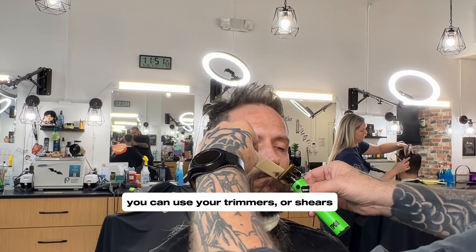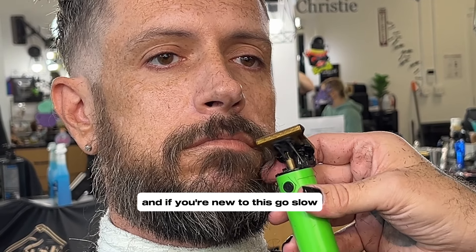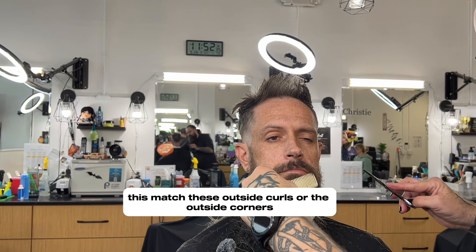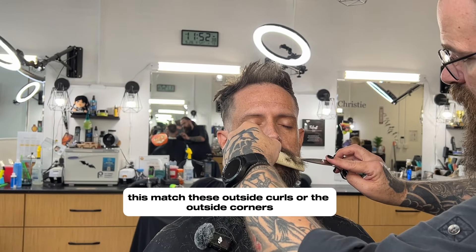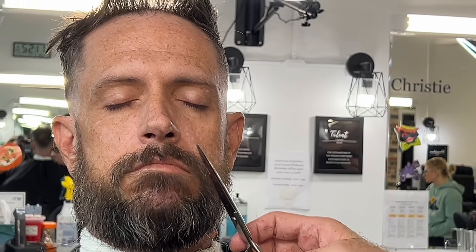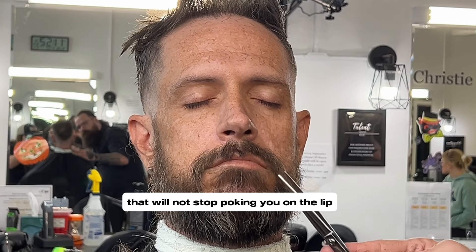Just turn your head around. Work from the corner in. And if you're new to this, go slow. You have your mustache — just match those outside curls or the outside corners. Snip the ends right there. Pesky curled hairs that will not stop poking you in the lip — you can see that.